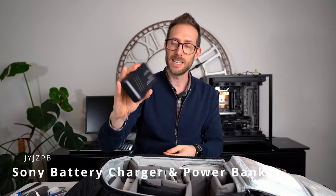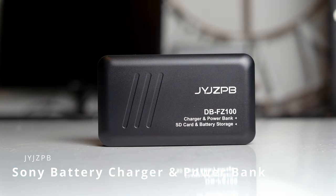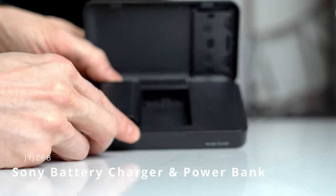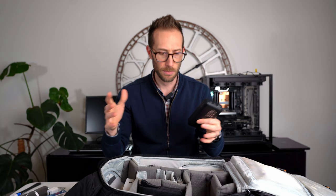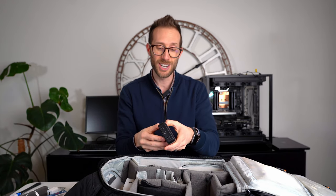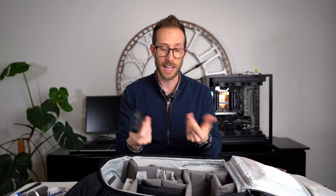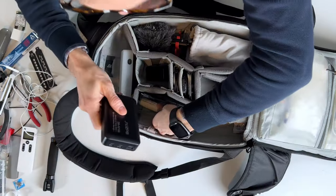This is pretty cool — it's a charger with two extra batteries for the Sony camera, but it also acts as a power bank. So if I need to charge my cell phone or something small like a laptop, I can plug into it and it charges using the two Sony batteries. Then when I get back to the hotel, I just plug it in and it charges both batteries. I really like that.